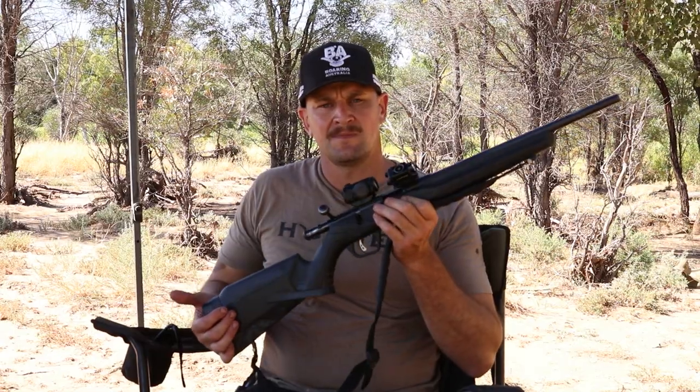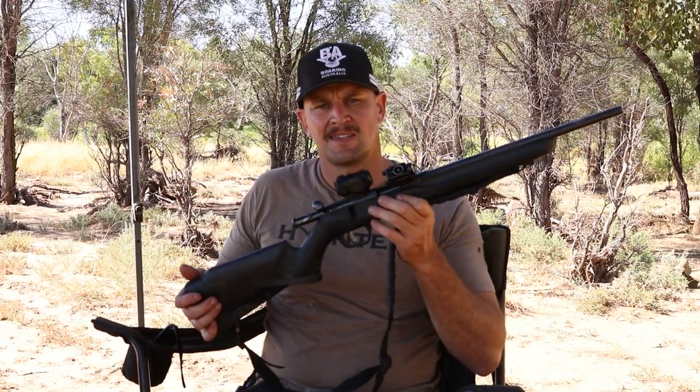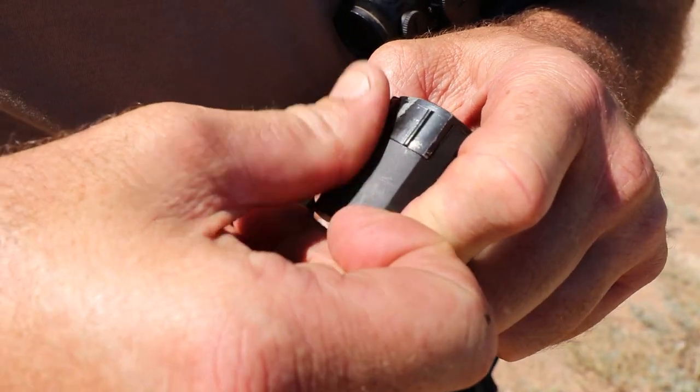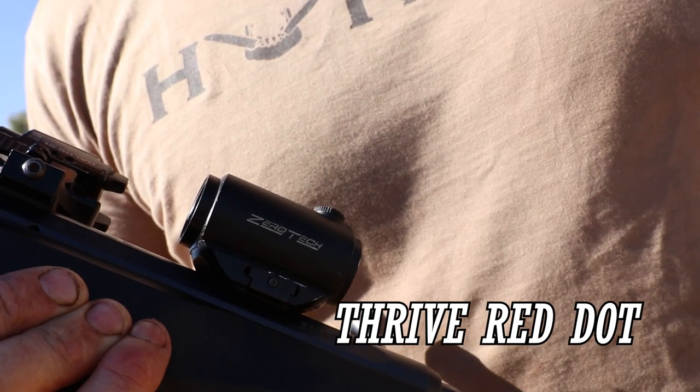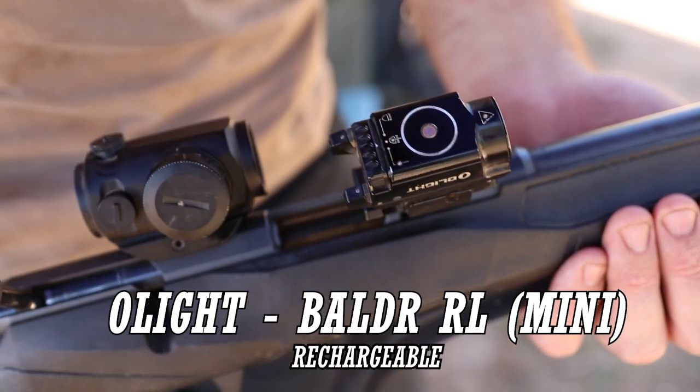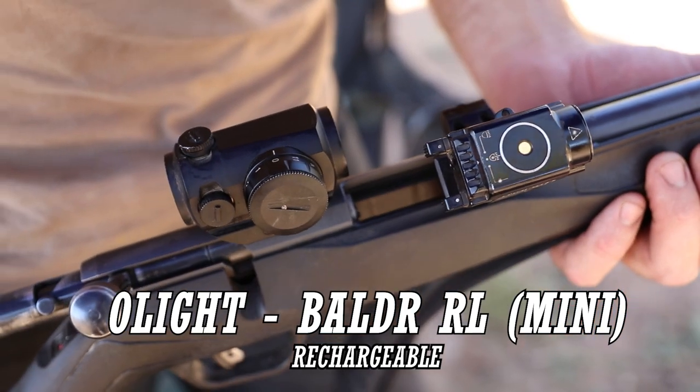Hey, how's it going? I'd just like to show you our 22 Magnum setup. It's a Savage 10-shot with a rotary mag, and it's got a Zero Tech red dot on it and an Olight Balder Mini, which is a light and laser combo — which is fantastic for the style of hunting we've been doing.